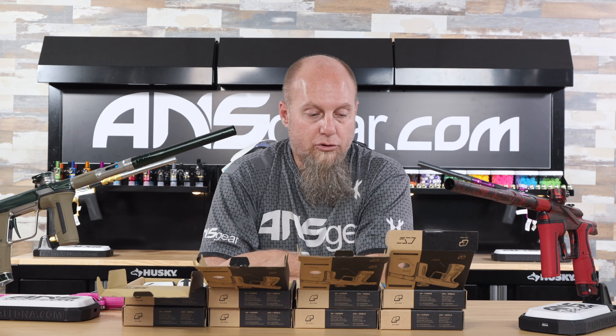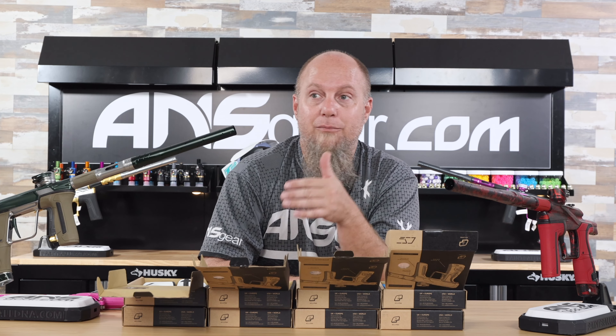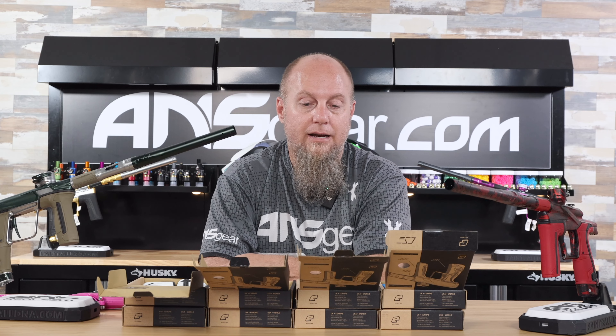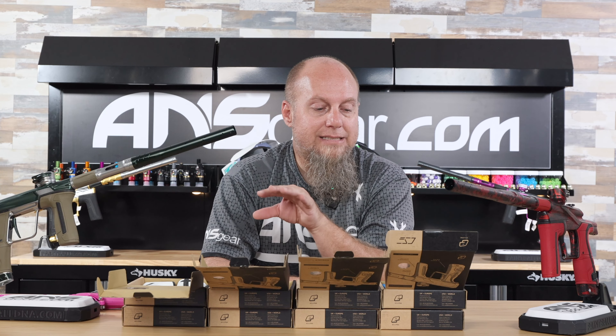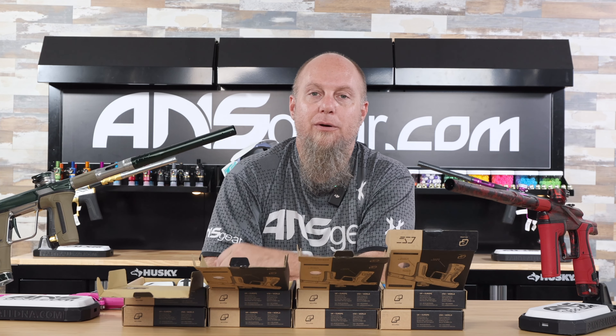So get on the website, get your order in, otherwise you might miss out on getting these at all and have to buy them used or secondhand. If you want some fresh new color grip kits — blue, red, earth, and white for the CS-3 and LV-2 — get on the website and order them now at ansgear.com.